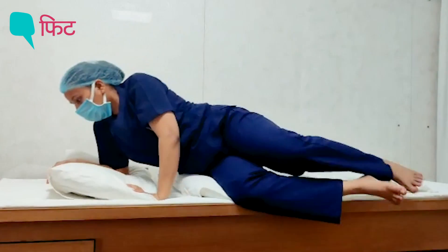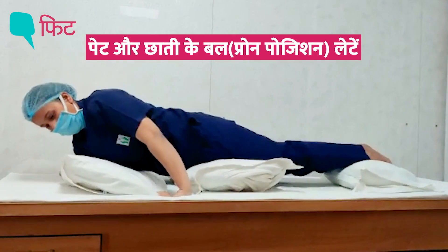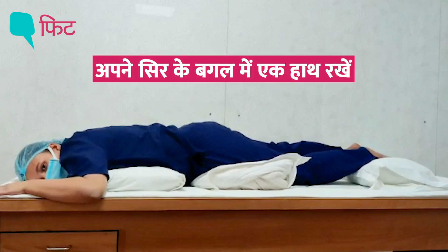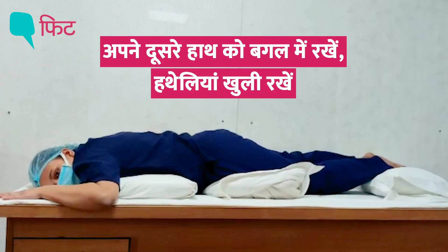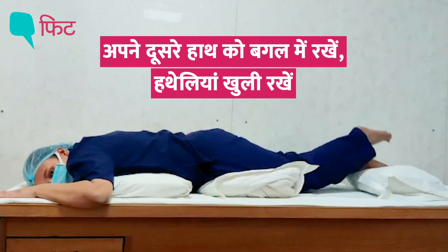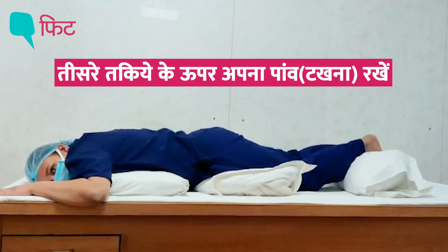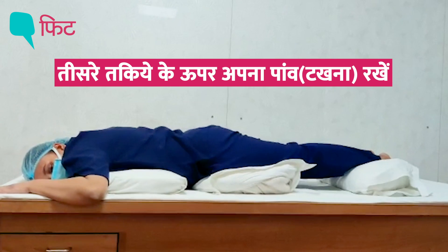You have to be in a prone position. Your neck should be out, one hand should be here and the other must go down. The pillow should be at the palmar level, and the other pillow should be up, with the ankle in dorsiflexion.